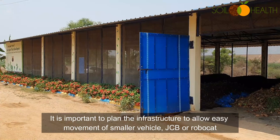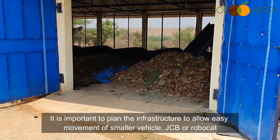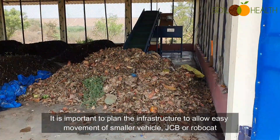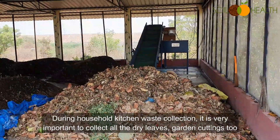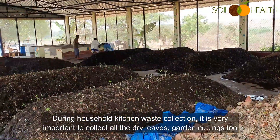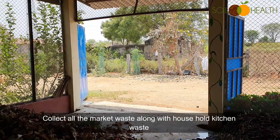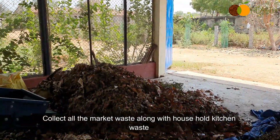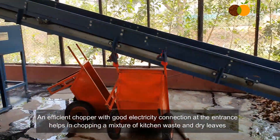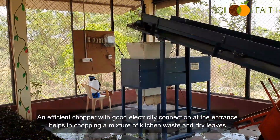If we are processing 5 tons or more, it is important to plan the infrastructure to allow easy movement of smaller vehicles, a JCB, or a Robocad. During household kitchen collection, it is very important to collect all the dry leaves and garden cuttings too. We can also collect all market waste along with household kitchen waste. An efficient chopper with a good electricity connection at the entrance helps in chopping a mixture of kitchen waste and dry leaves.